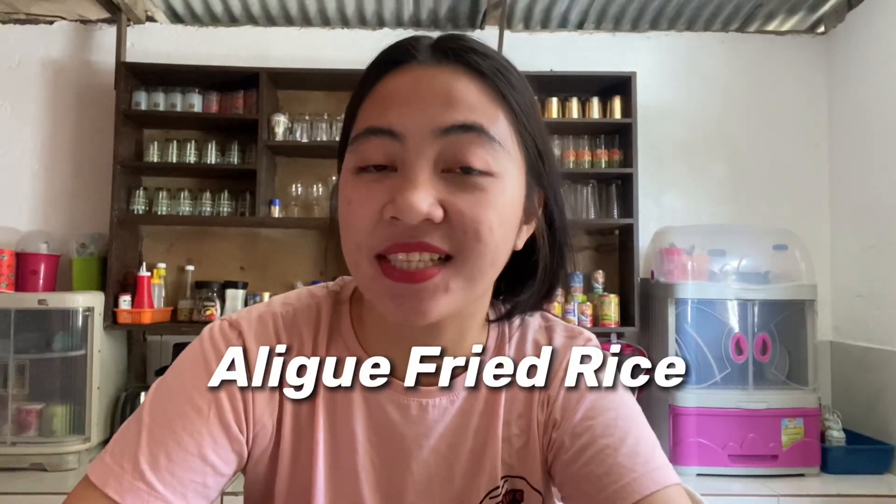Hi guys! Welcome back to another vlog. So for today's video, as you can see sa title, gagawa ako today ng aligi fried rice na very easy lang gawin and sobrang simple lang ng mga ingredients na gagamitin natin.